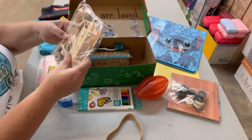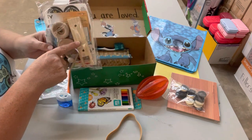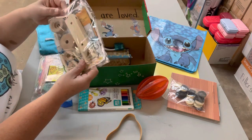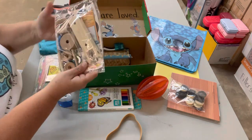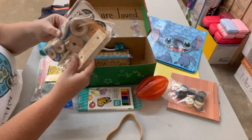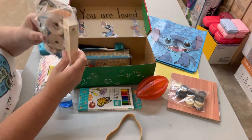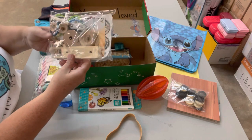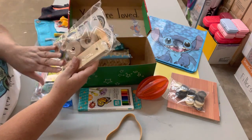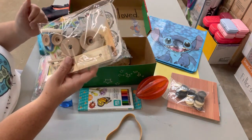I also found recently a kit from Home Depot or Lowe's — I can't remember which one — that builds a car. I kept it in the original plastic so everything can be sent together. It has a tape measure included as well. The directions are in here, the supplies are in here, and it's got stickers that go with it, so this will be something fun for him to do.